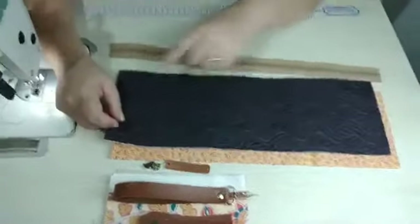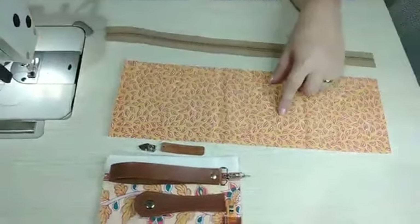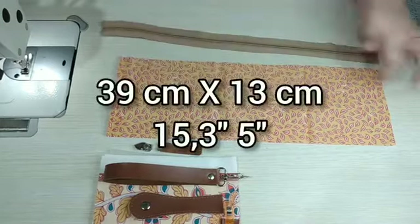Mas se você não quiser usar o desmatelado, pode fazer com tecido normal — aí você estrutura com uma manta R1 ou R2 e faz o quilting pra prender o tecido. A medida é 39 por 13. Aqui no forro também a mesma medida: 39 por 13.